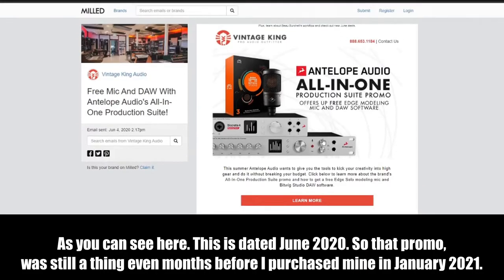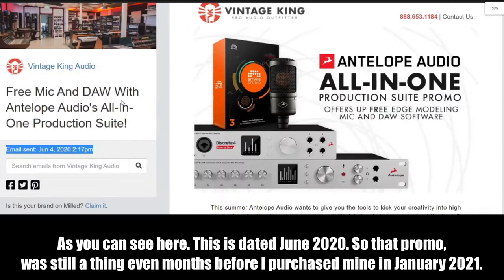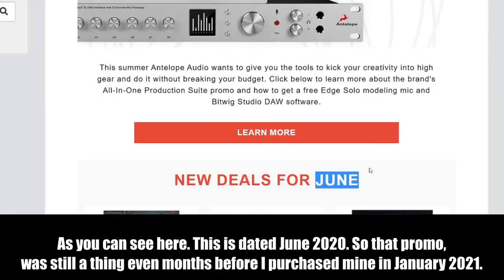Fast-forwarding to now, about seven months later, we're in August going into September, and the promotions have changed. From what I've noticed — and this could change at any moment — they have kept this promotional thing going consistently. When I looked in November, the promotion was expiring on December 1st, then renewed after two or three days. It seemed like there was almost a consistent promotion, giving you something in exchange for purchasing their product, almost like a thank-you or incentive.